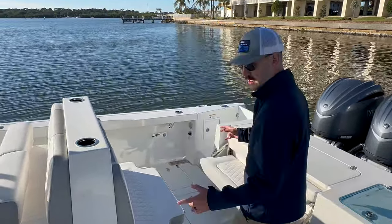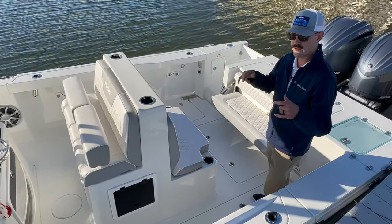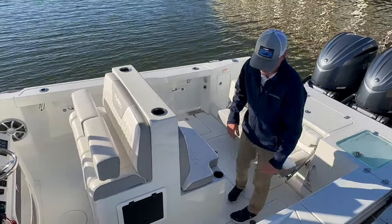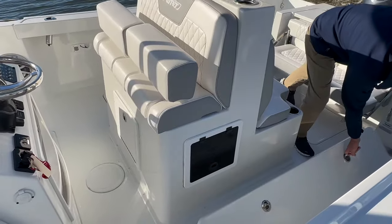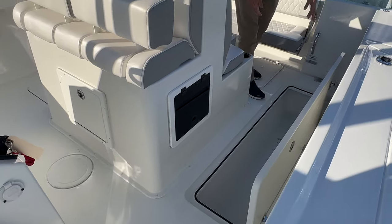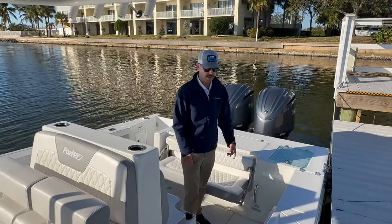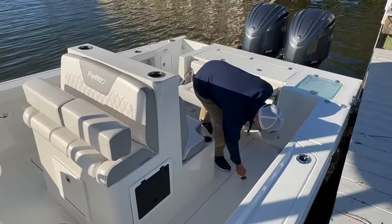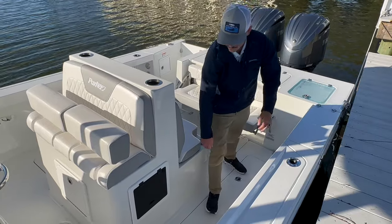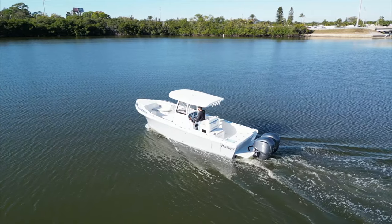Big fish boxes — this is another feature they changed for 2024 on this model specifically, as well as the new 26. We finally have from Parker some floor storage. Massive fish boxes, port and starboard side. Love to see that. Fully insulated. In this case, those drains are below the waterline, so you do have to have some macerator pumps to get those dry.